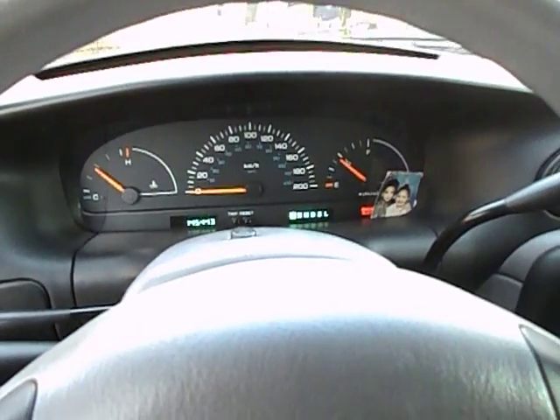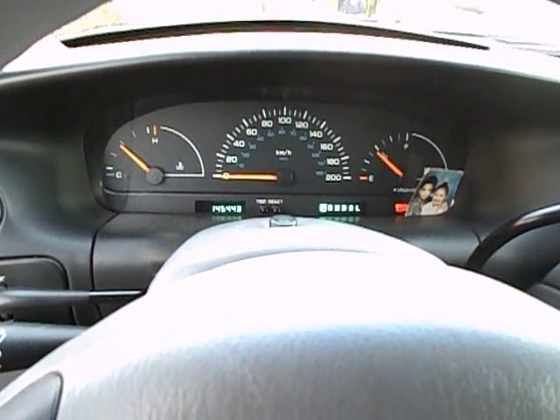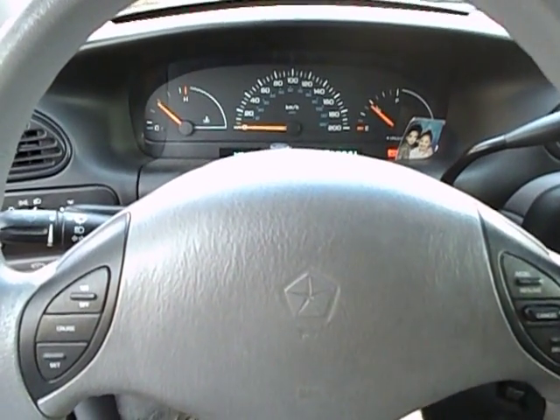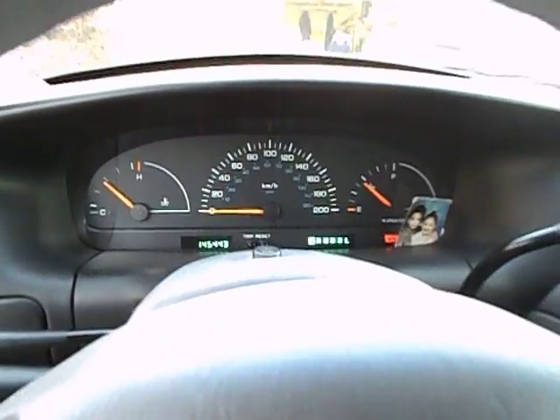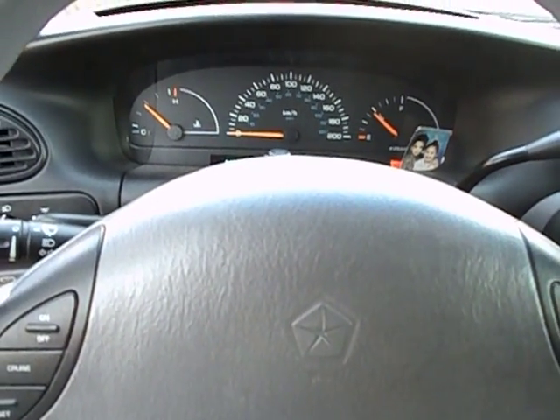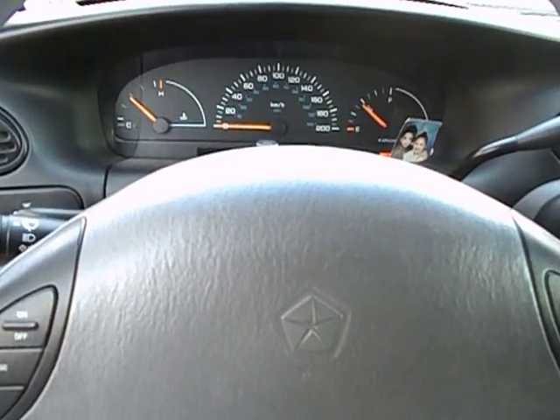Let's go ahead and see how she revs. Alright, we're going to close it.